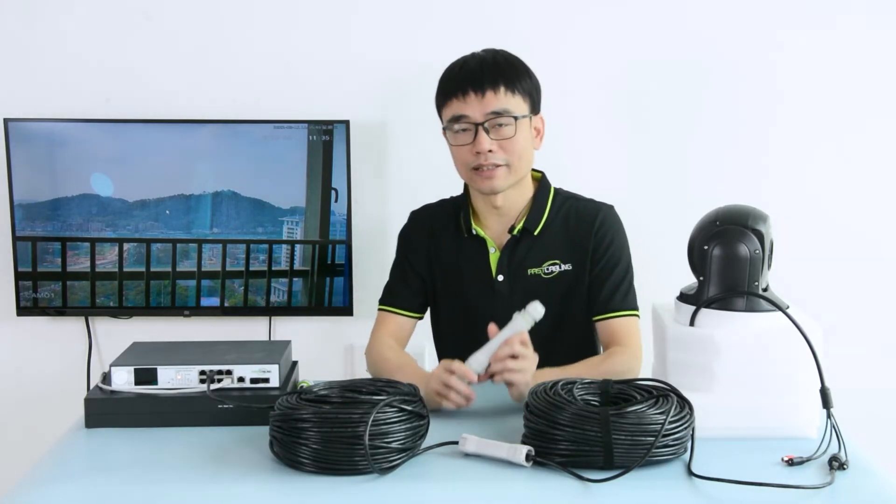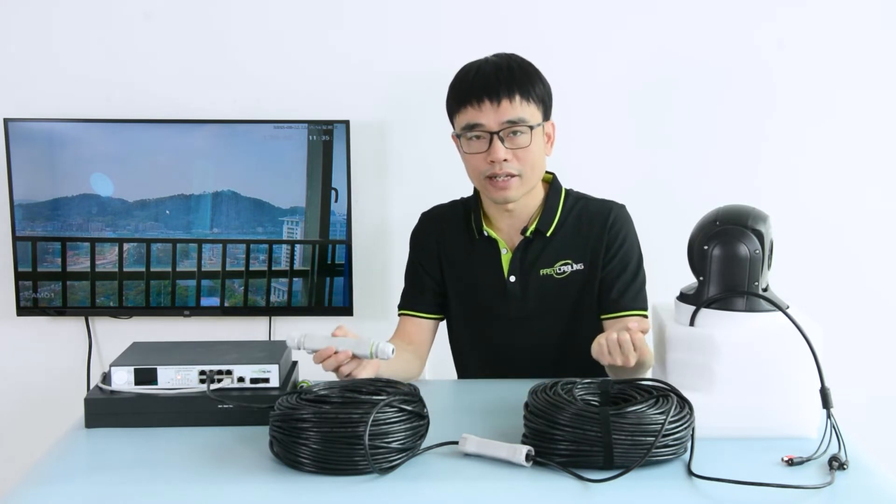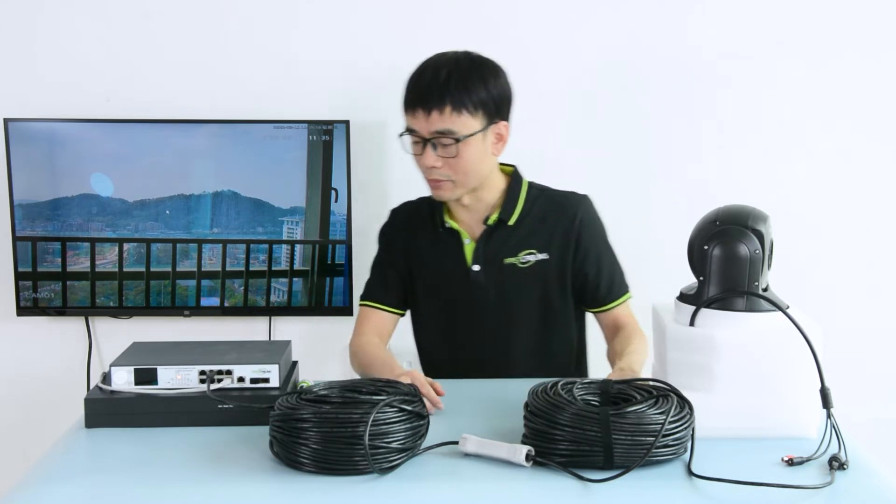Is there any better solution? Yes. We can take advantage of this PoE extender — when two work together, it can provide 300 meters of continuous run. Let's make a demonstration.